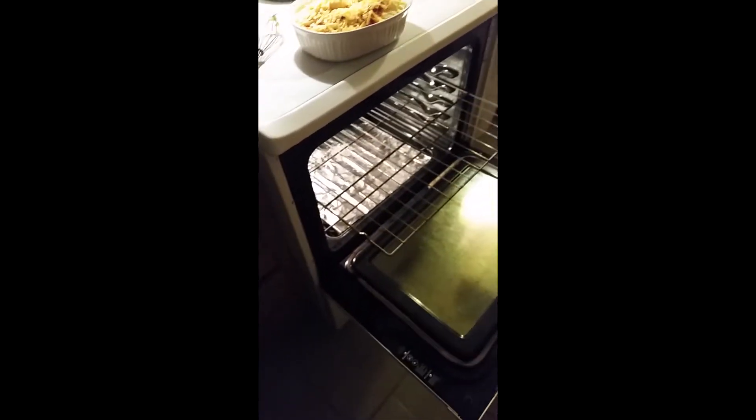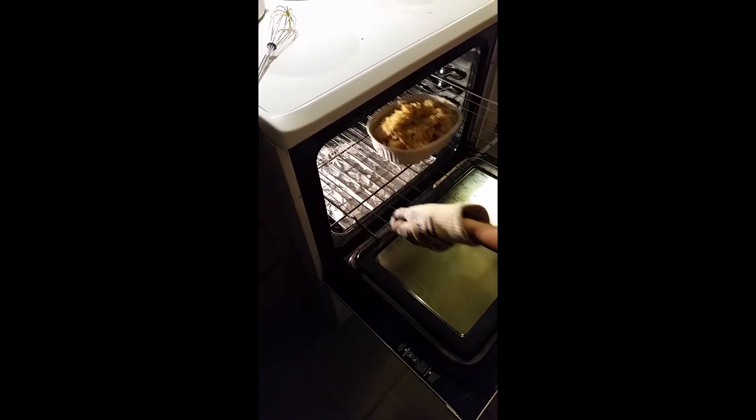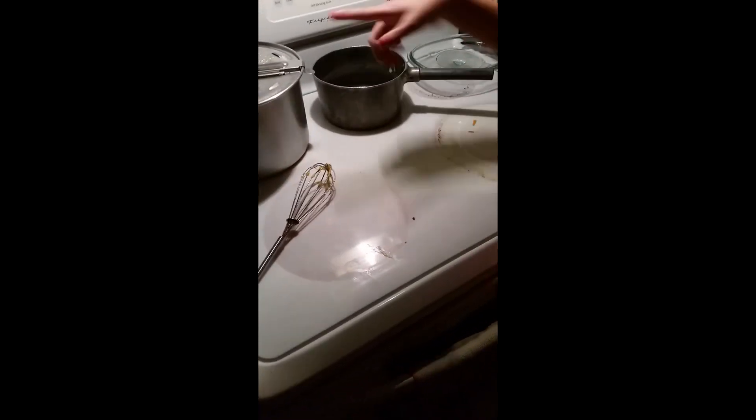Pull out the tray first. I'm going to put it in a 350 degree oven for about 20 to 25 minutes and then it'll be ready. It's pretty much just to let the potatoes cook a little more and the cheese sauce to set. About 20 minutes, and then we will be back once the potatoes are done.